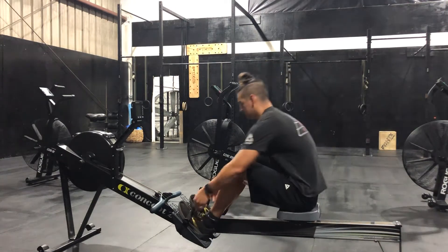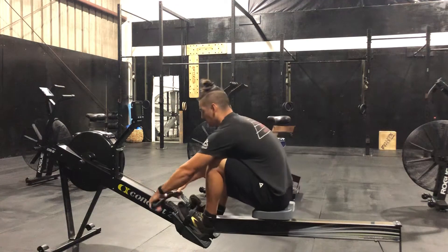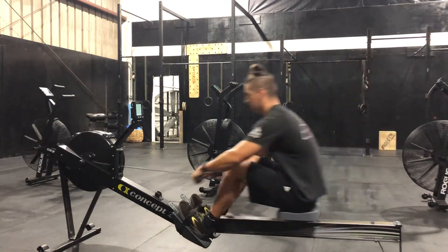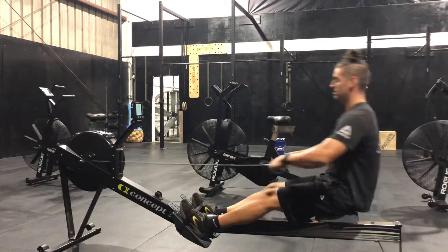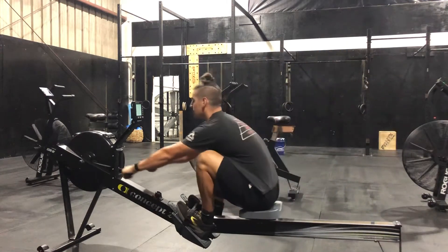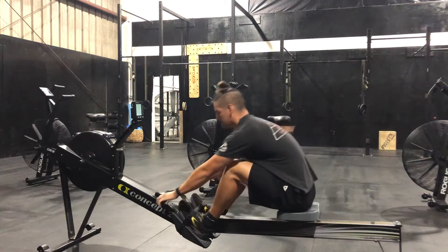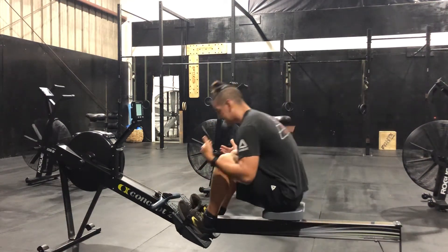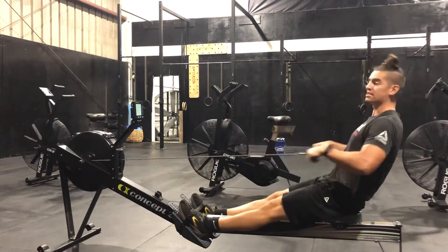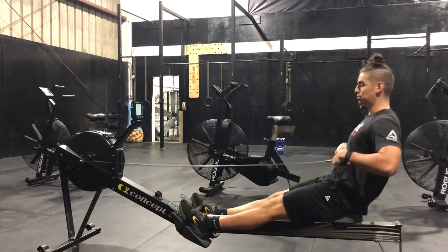I want to make sure that I have my feet in the right buckles, right setting. So really big, strong push with the legs, then I pull to my chest — I'll do five pulls. I'm getting the band moving there because of how hard I'm pressing into the footholds. I'm only pulling at the end after my legs extend, after my hips lean back, then I pull.